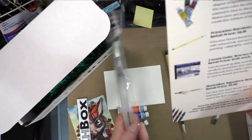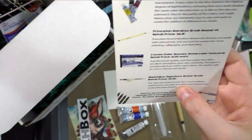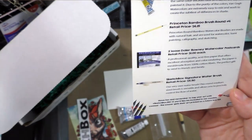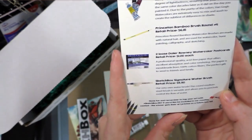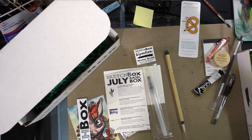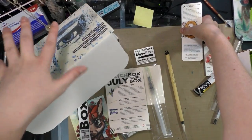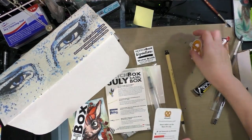The SketchBox signature water brush, retail price $5.50 — a round medium-size brush that's versatile and allows you to precisely control the flow of water. Tag your art with #sketchboxjuly to be included in their monthly contest; the winner gets their art printed on a future box lid but does not get paid. I always make a point to read this information because I think it's really important that people know who did the wonderful art on the box.